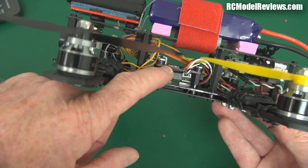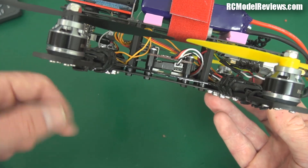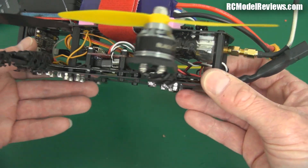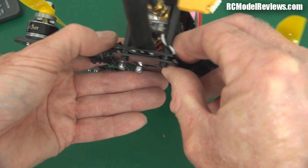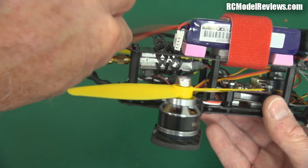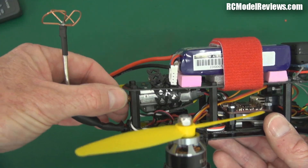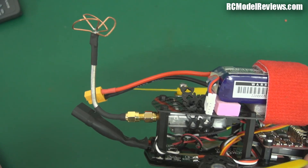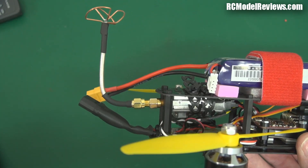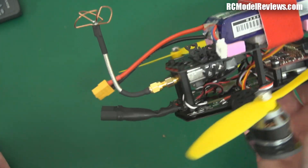Down here we've got the receiver on the bottom and the flight controller, the Naze 32, on the top. That was a really simple install — all the pillars line up for the Naze 32. I think the CC3D board also fits in there. At the back I've got an old 200 milliwatt FPV transmitter, and I made up my own cloverleaf antenna with some semi-rigid coax. I tried an ImmersionRC and was getting a few dropouts, put my own one on and it's great. The ImmersionRC antennas are stamped rather than properly made, so they do have some limitations, but they work fine for most people.